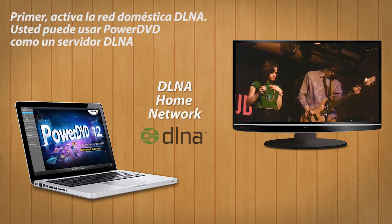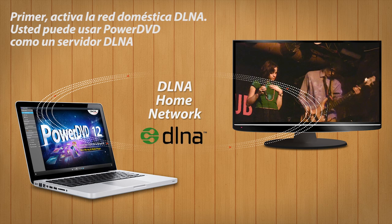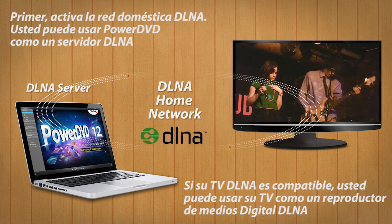First, set up a DLNA home network. You can then use PowerDVD as a DLNA server. If your TV is DLNA compatible, you can use the TV as a DLNA digital media player.